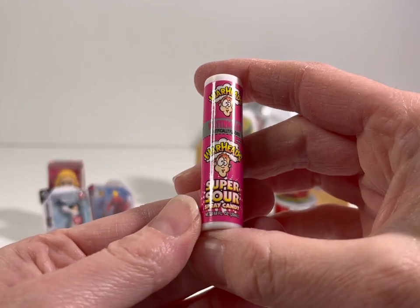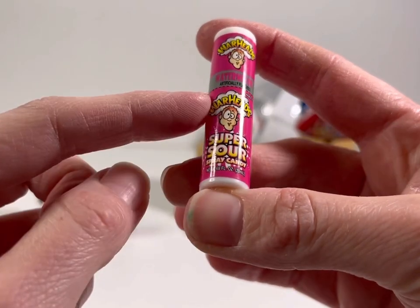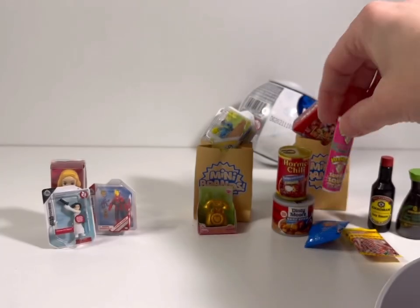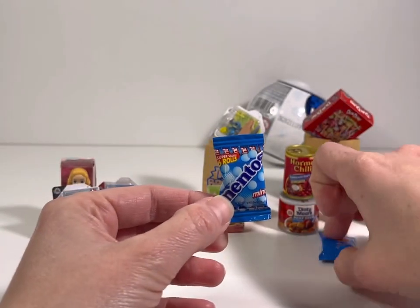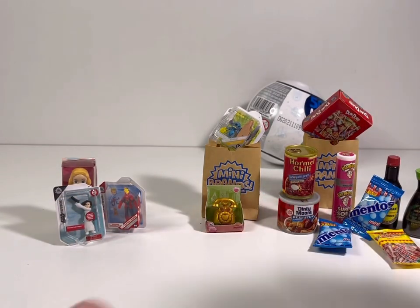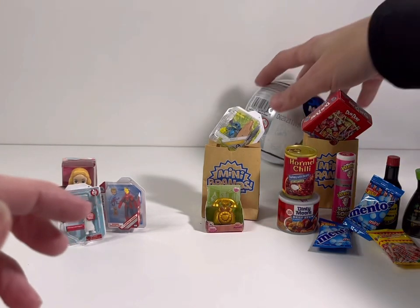What do we get next? It's super sour spray candy — Warheads! Watermelon flavored! Have you ever tried Warheads? Oh, first they're sour then they're sweet. Alright, last one of the regulars — what did we get? More Mentos! More Mentos — is the universe telling us something? We need fresh breath, eat a Mentos! Alright, that is the rest of our regular Mini Brands. Now let's open the last Disney egg and see what Disney toys we get — no duplicates!